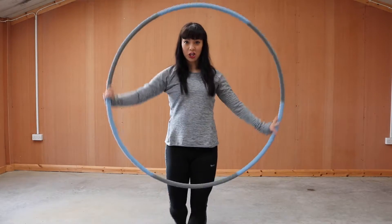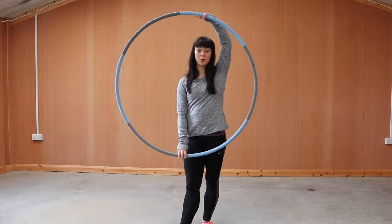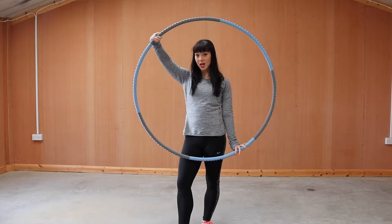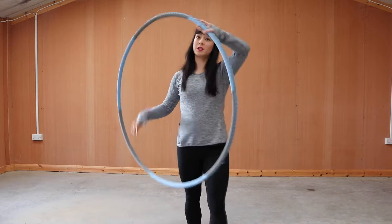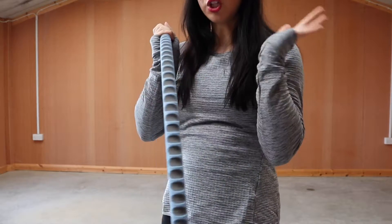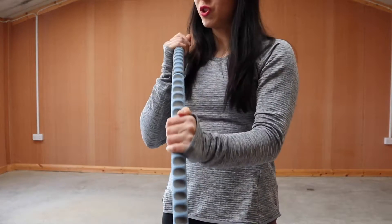This is the hula hoop that I use. It is 1.4kg and is 108cm in diameter. The beauty about this one is that it's got grips all along the edge so that it's very easy to stop and start.